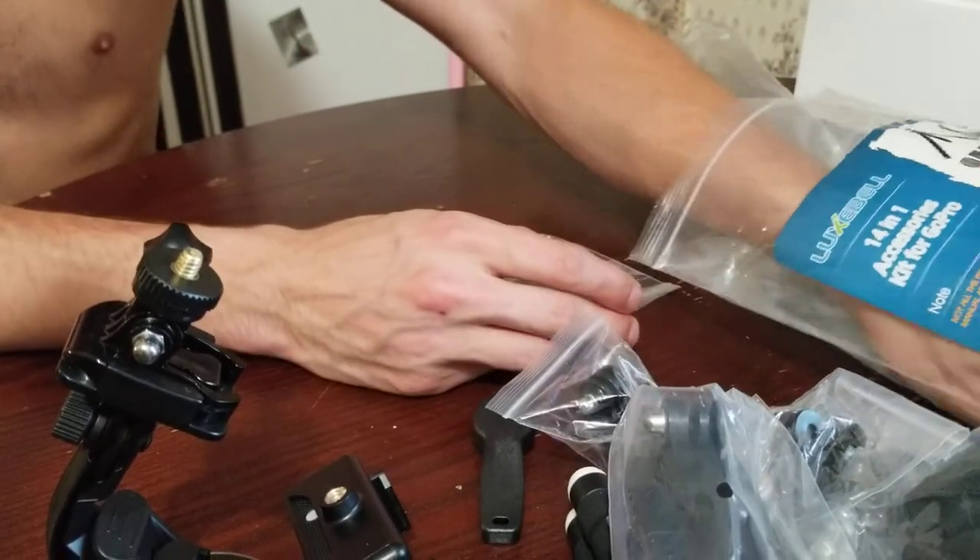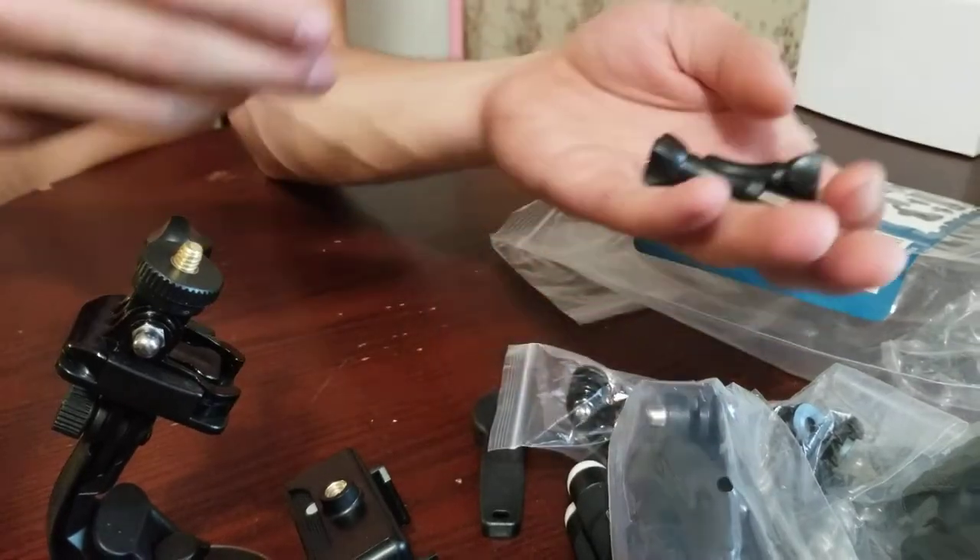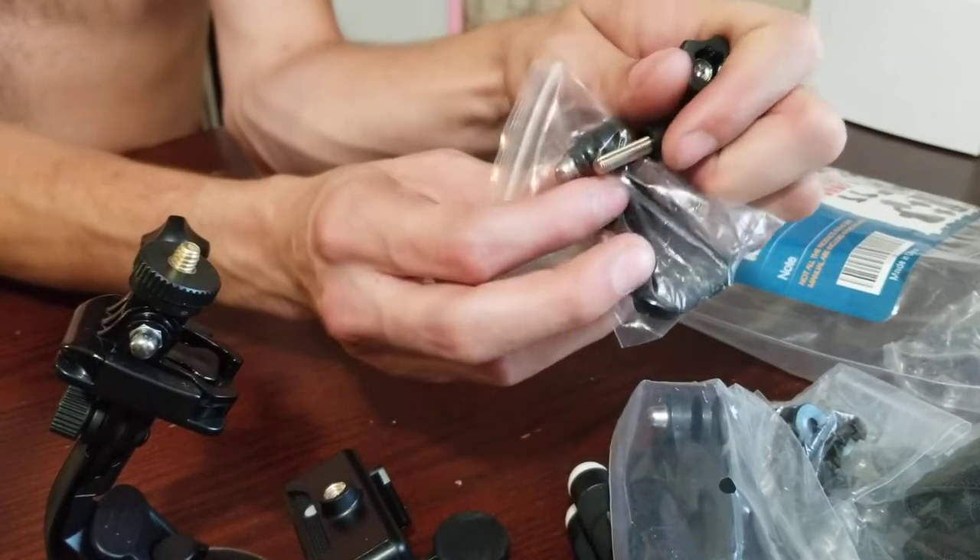Another buckle clip and a couple of these little connectors here to put the clips together.